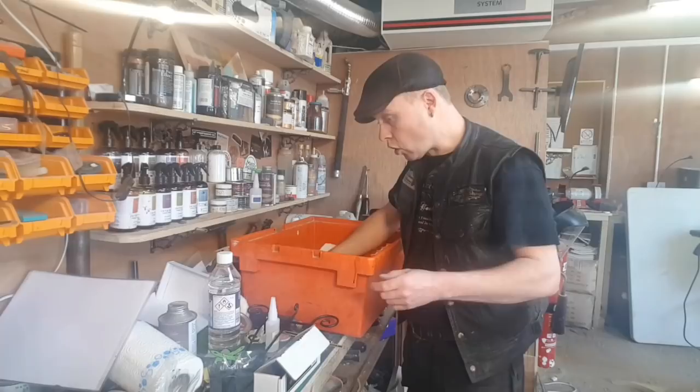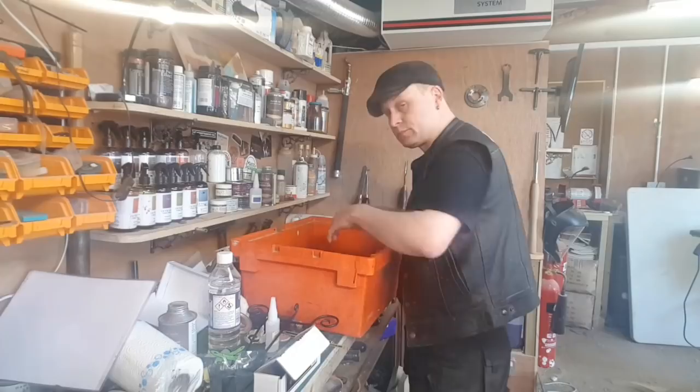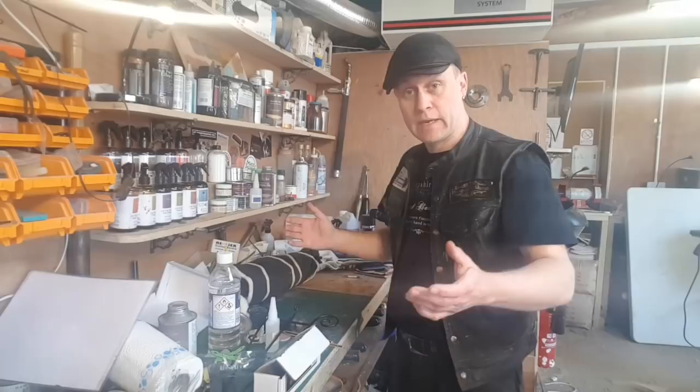But before all of that, I've got to get this workbench sorted out and tidy before I can actually do a project at all. So let's just get on with tidying up, and then I should, hopefully fingers crossed, be able to get onto a project video for you this afternoon.